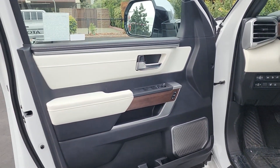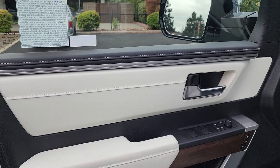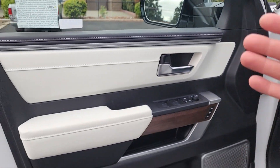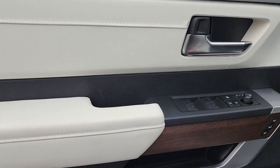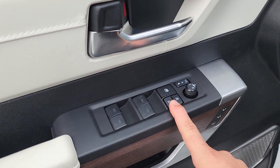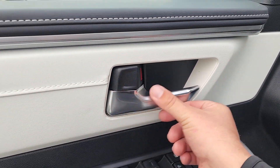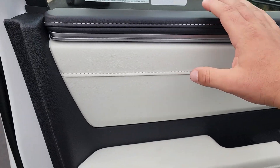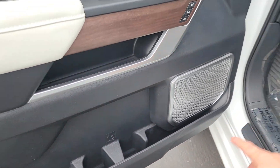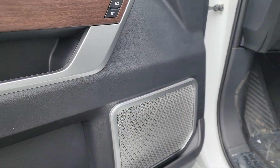Moving to the door card, you can get a sense of the interior color combination. Capstone has semi-aniline leather in a white and black mix, and that same pattern continues on the door card. We have American walnut trim on the side, memory seats, auto up-down windows for all four switches, automatic folding mirrors when you lock the truck, chrome on the door handle, two water bottle holders, and lots of storage. The speaker cutouts are also wrapped in chrome and look super nice.